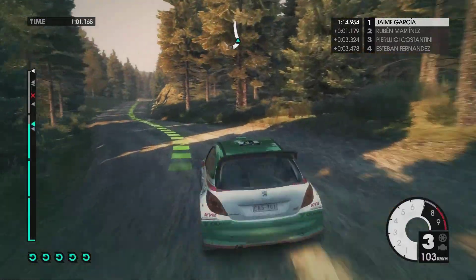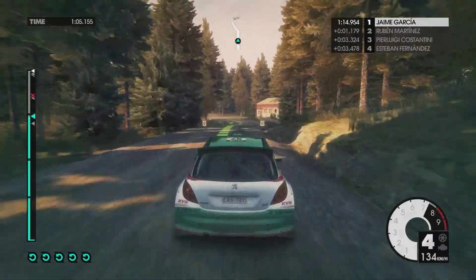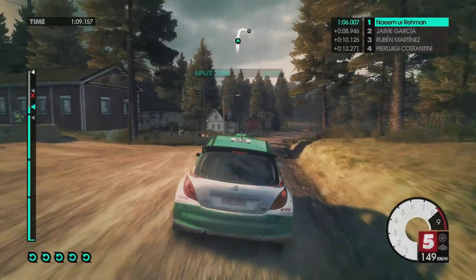Eighty. Crest into medium left. Crest. Medium right onto tarmac.